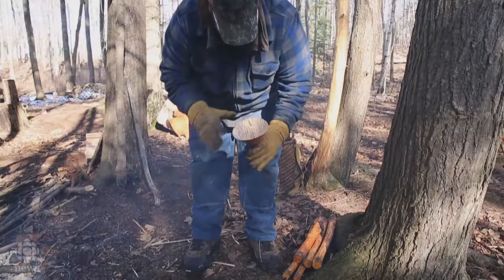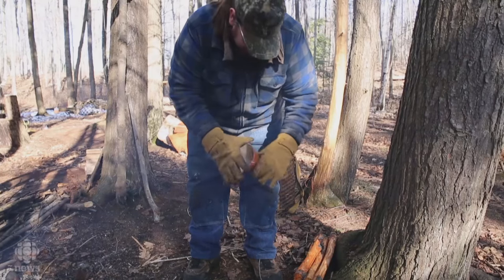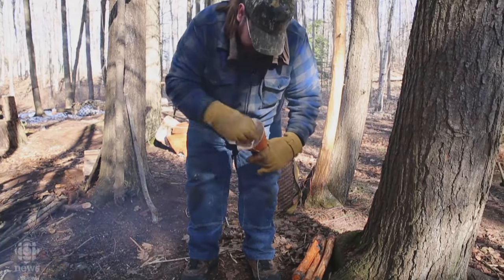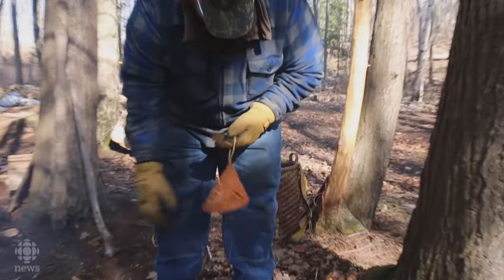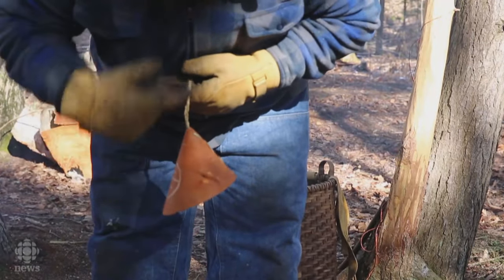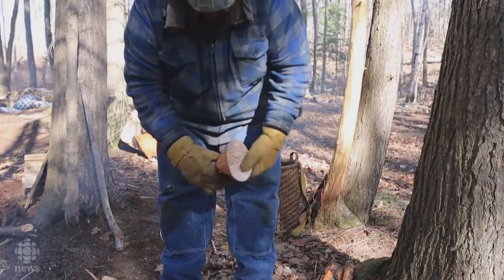Traditionally we pour it either into molds of basswood that are carved out to be candies, or we pour them into birch bark cones like this. There's a knot in the bottom, and all the sugar kind of glues and bonds and welds to that so it can't fall out. This is how we carry it — you can hang it and it's not going to fall out. Mice can't climb up and get into it, and rain will drip down the sides. You'd have bundles of like 20 or 50 of these for trading — that was how we used to use it as a barter.